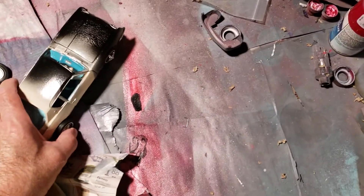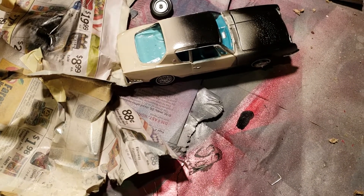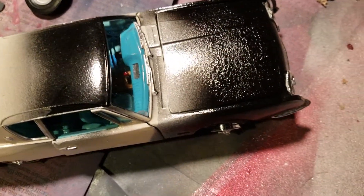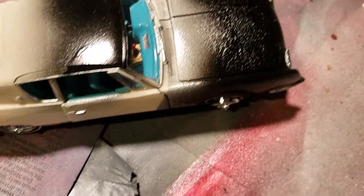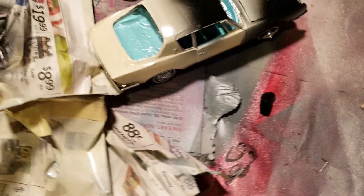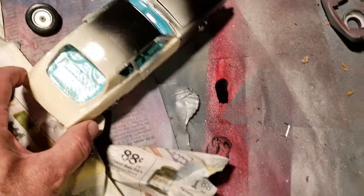I have another project that I've been working on, but it has been screwed up. This is my Avante — my Studebaker — and as you can see, the hood is terribly messed up by the clear coat. I am very disappointed with that, and there are some other things about it I'm disappointed with unfortunately, so I'm going to hold off on that for now.